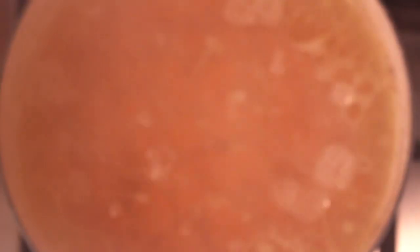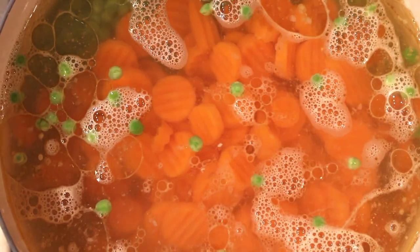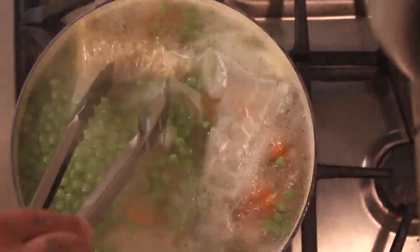Next we'll be adding the vegetables. I'll be doing two bags of carrots and one bag of peas and we'll bring that back to a boil. Once that starts boiling, we'll be adding the rice and setting the timer for right around 10 minutes, so everything will be done right about the same time — the vegetables and the rice.